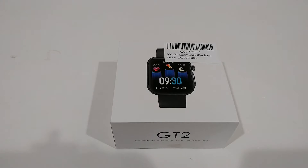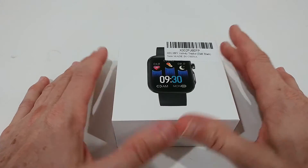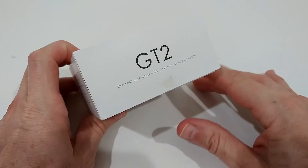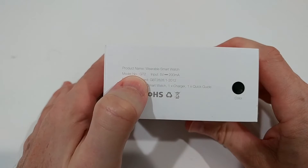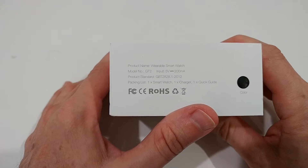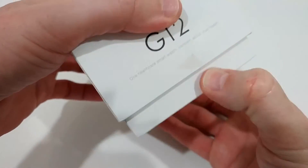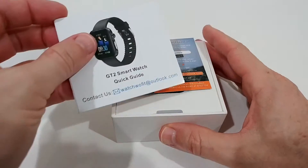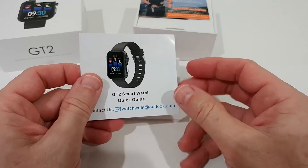I'm going to take this thing out of the box so you'll see what you get, and then I'm going to test this for a couple of days and show you how it works and also the app. On the box it says GT2 — at least we have something like a model type. There's not much, will be difficult to find online. Standard box, nothing special — didn't come sealed, not even a sticker. It looks rather new though.